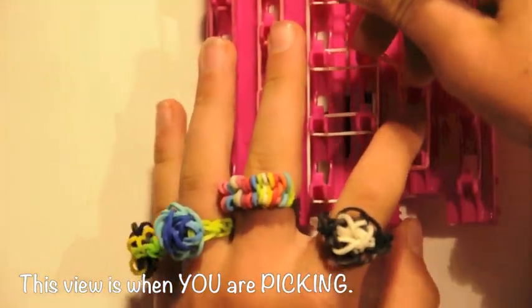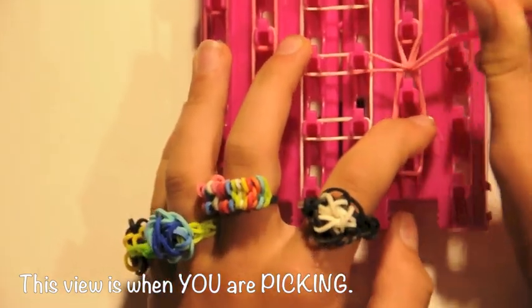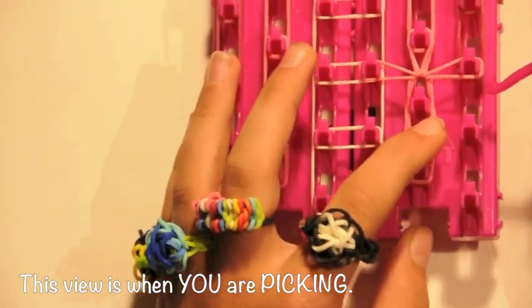If you didn't already, remove the two dark rubber bands on the last two pins like you see here.